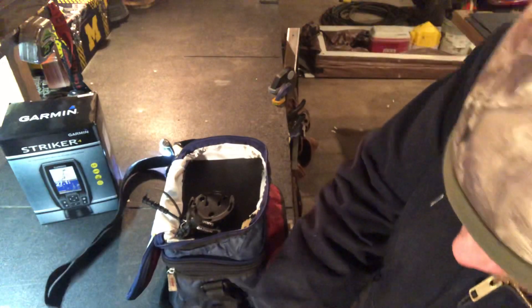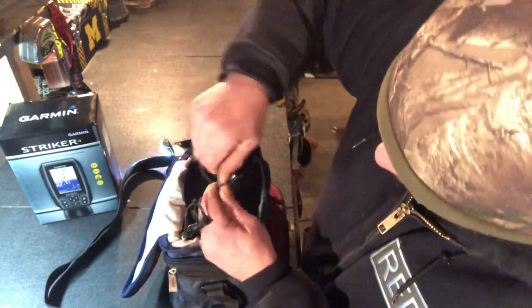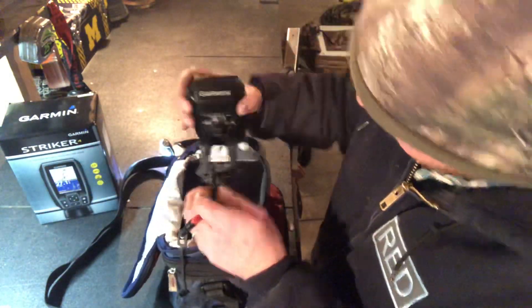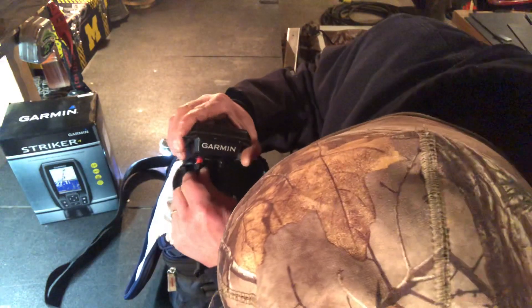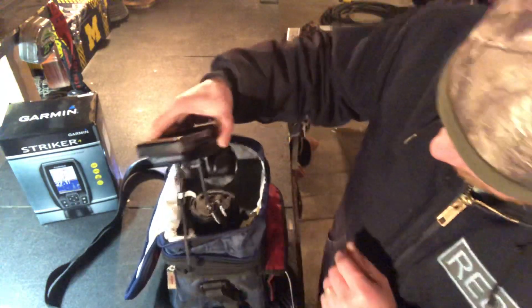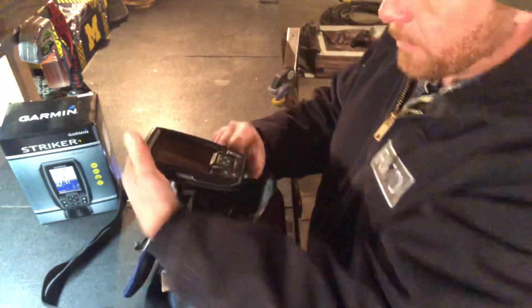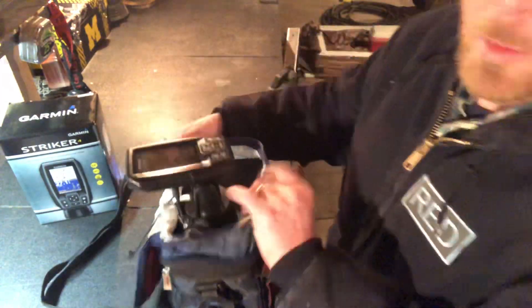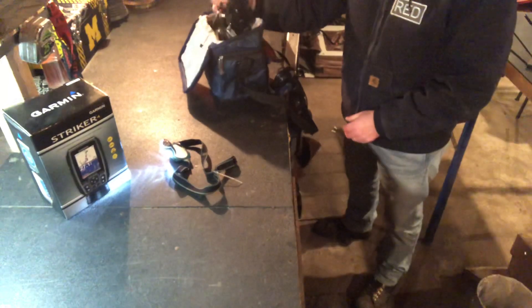Let's set this up — clip that on there, take the killer caps off the cables, and plug it in. There we go, it's plugged in, and then this just slides into place and clips. Now we're functional. This spins around so if I want to go to a different hole I don't have to take it all down — I just pick up the strap, take the transducer out of the hole, move to another hole, drop it in, and I'm still good to go.